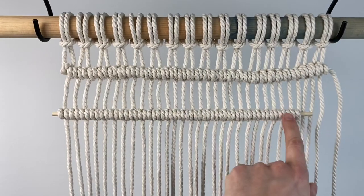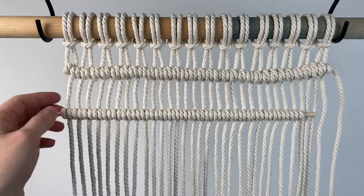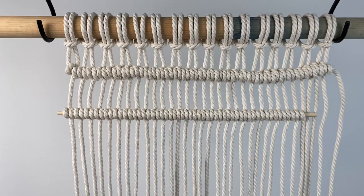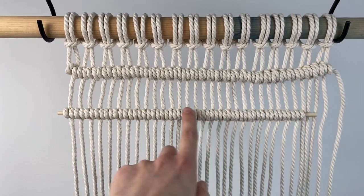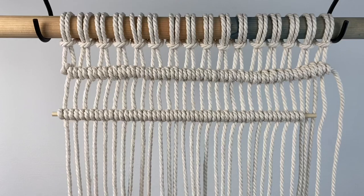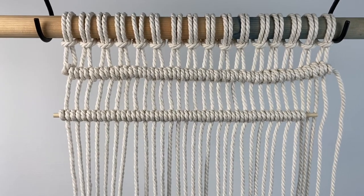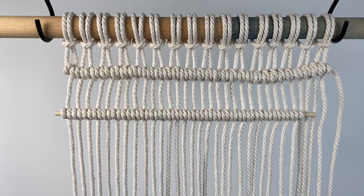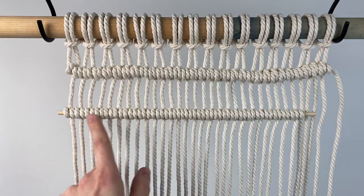You can see my dowel wasn't quite long enough to finish this — I overestimated how many ropes would fit on this dowel — but that's not really the point. You can see how incredibly nice and straight this row is. It looks just like perfect. For a geometric pattern or something with a lot of straight lines in it, it's going to make a huge difference in the finished way that your wall hanging looks. This looks terrible compared to this. It's not even close.